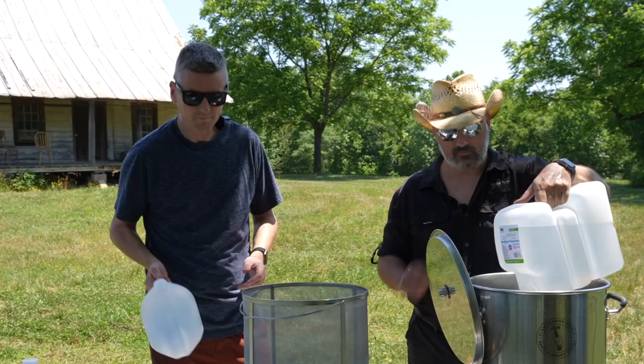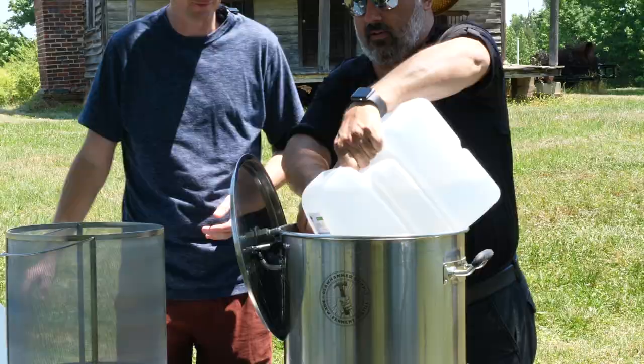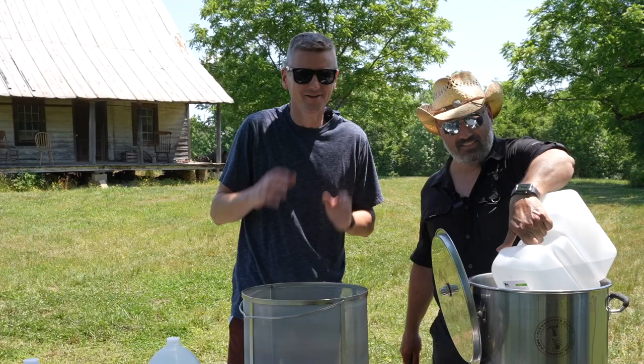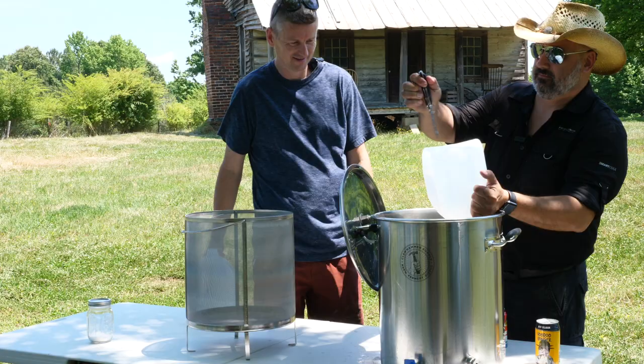Because this is distilled water, we're going to need to treat it, and I brought some water salts for that as well. First of all, we need to get this water in here. Okay, I'm just going to do it the old-fashioned way.